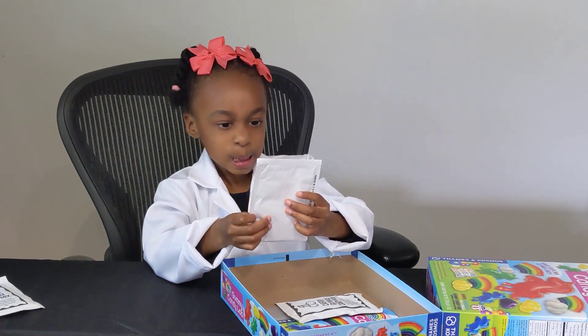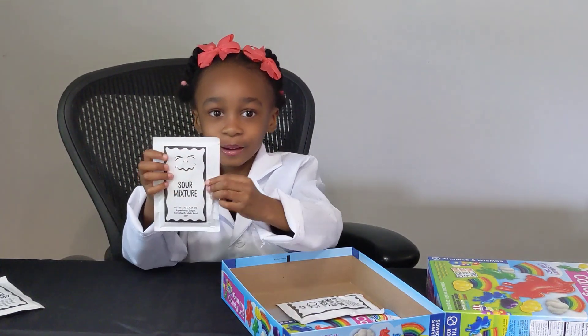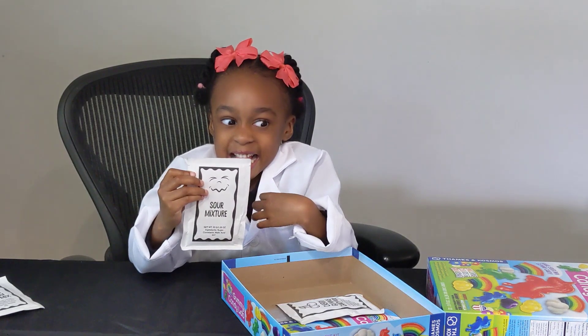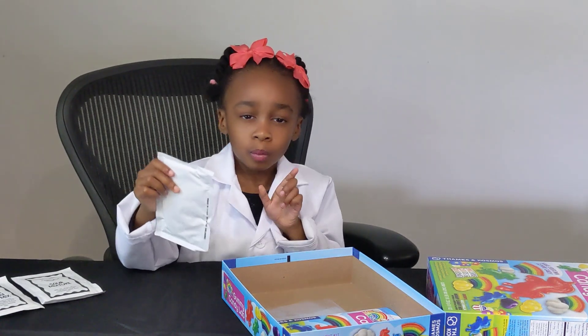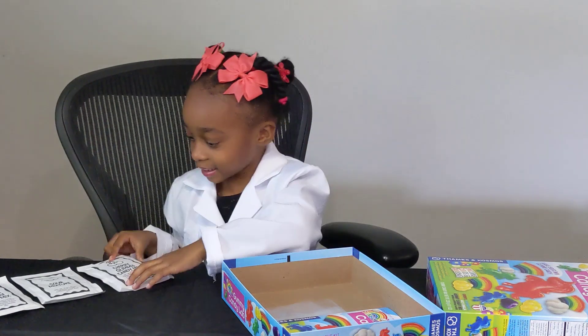What else? A happy smile — that's a sour face. Can you make a sour face? So we can put some sour mix in there if we want. We got cherries. Cherries, yum!